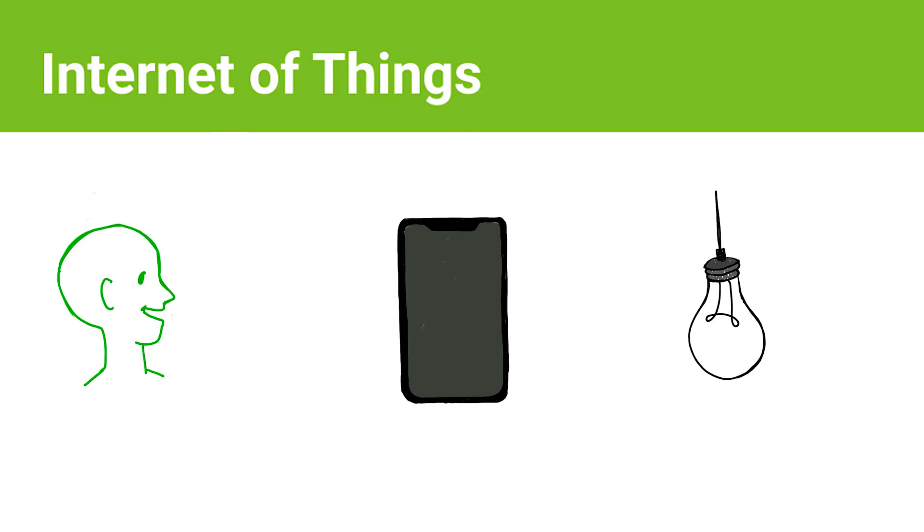Let's look at an example that involves AI and IoT. Say you have a smart assistant and a smart light bulb, both of which are connected to the internet, and you want to turn on the lights without touching the light switch. So you tell your smart assistant to turn on the light. Your smart assistant processes the words you said and, if it understands, will send the turn-on signal to the light bulb via the internet. The light bulb gets the signal and turns on.